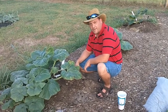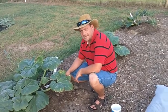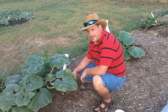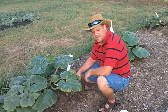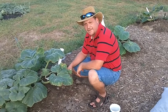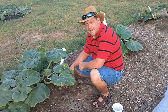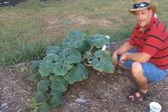Hi guys, welcome back to giantveggies.com, home of the Monster Garden Sauce. I'm Donnie, and today I wanted to talk to you a little bit about the squash vine borer that attacked this particular pumpkin plant.